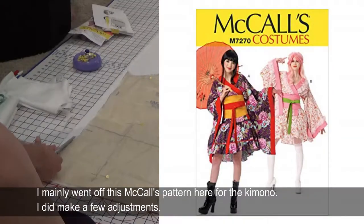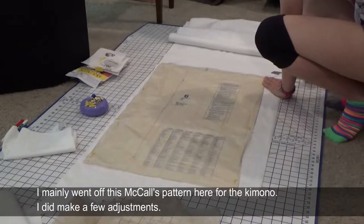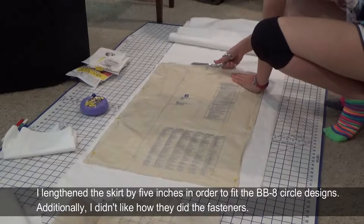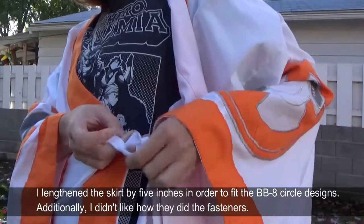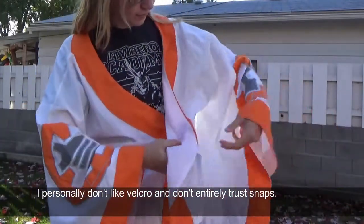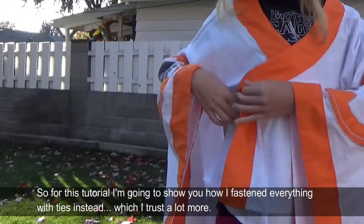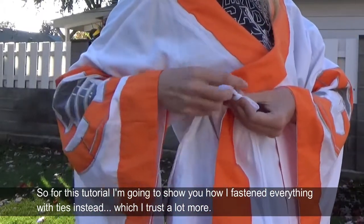I mainly went off this McCall's pattern for the kimono. I did make a few adjustments — I lengthened the skirt by five inches in order to fit the BB-8 circle designs. Additionally, I didn't like how they did the fasteners. I personally don't like velcro and don't entirely trust snaps, so for this tutorial I'm going to show you how I fastened everything with ties instead, which I trust a lot more.